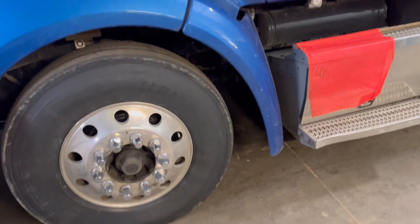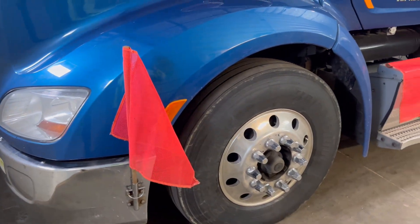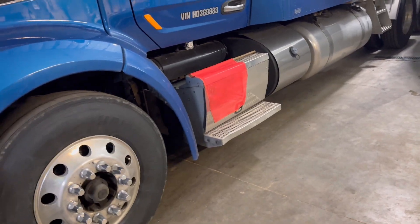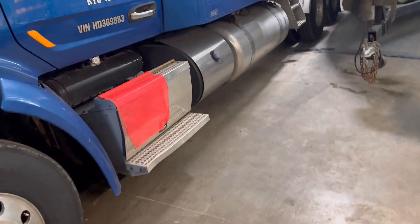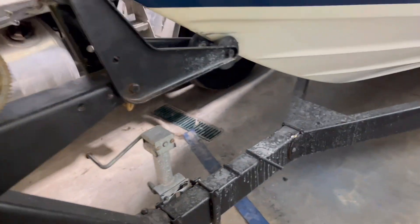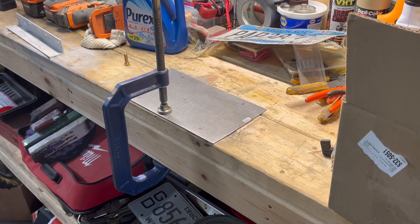I'm making do with what I have for now. I ordered a bunch of flags and banners — these are just temporary, borrowed from the shop. Brand new stuff is coming tomorrow, but I'll be in Illinois loading. There's also stuff for load securement we'll talk about. I didn't think to order it in time — it kind of slipped my mind. It's been a while since I've done some of this stuff.